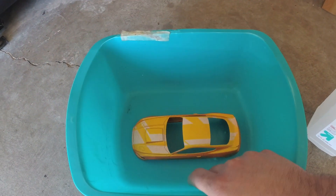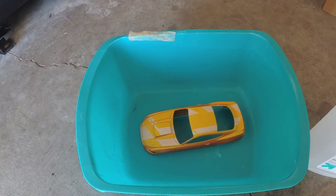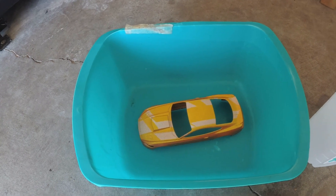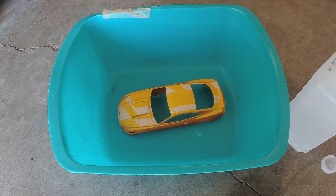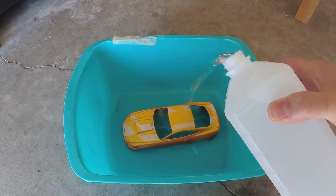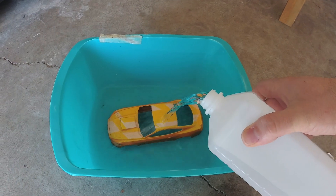I've got my soaking bucket, my model car body, and a big bottle of isopropyl alcohol. We're going to dump it all in there and see what happens. As a bonus, this stuff is a bit cheaper than the Bleach White, so that's always a nice plus.